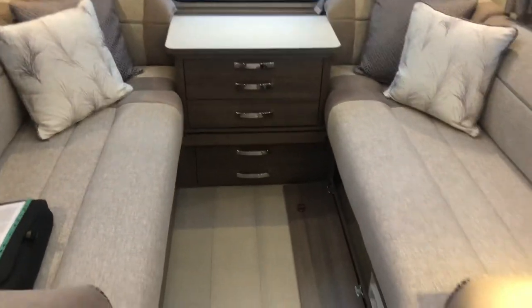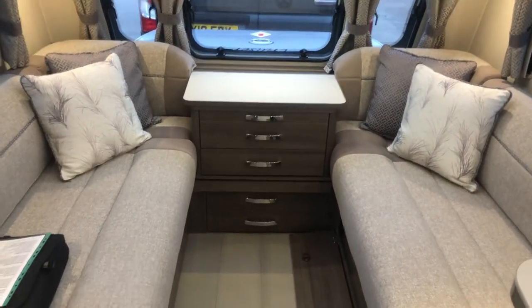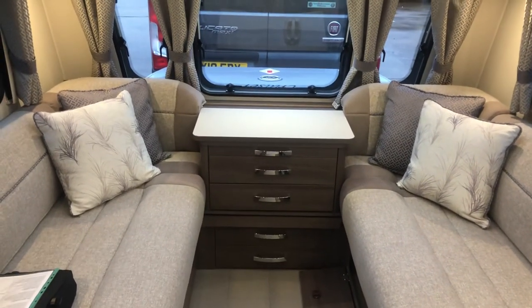I hope you enjoy your new caravan. Anything else at all you need to know, please don't hesitate to give us a call. Thanks once again for your business.